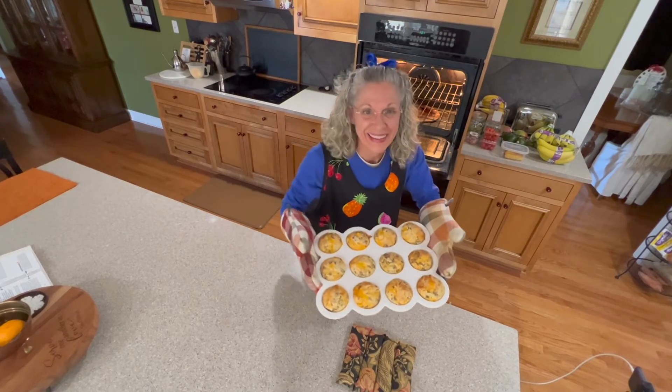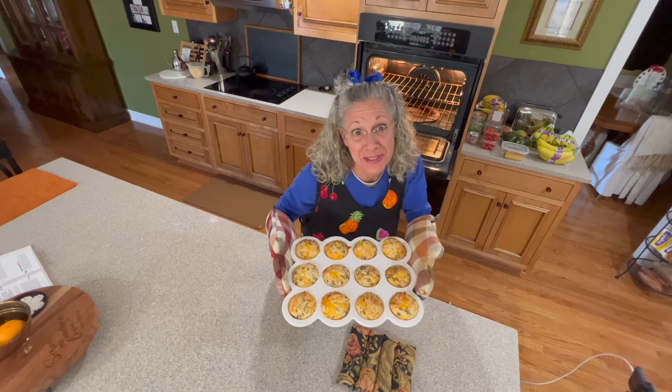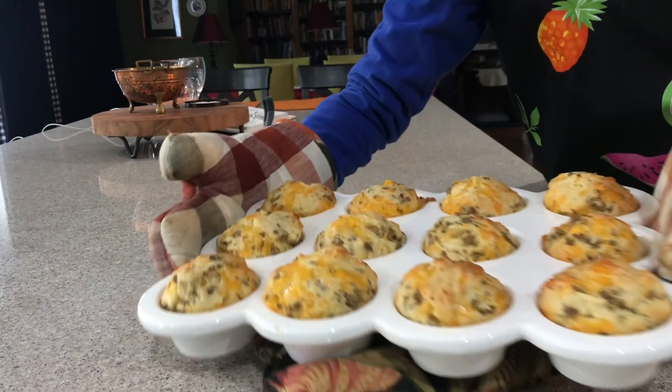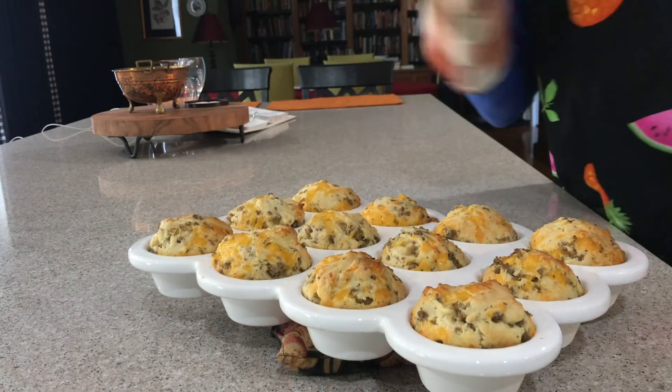Hey guys, they're ready! Is that not the prettiest pan of muffins you've ever seen? See if I can get a close-up of them over here. These smell so good — it's really hard to wait to eat these.